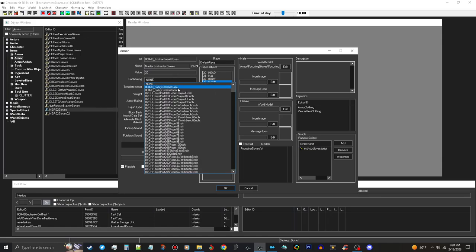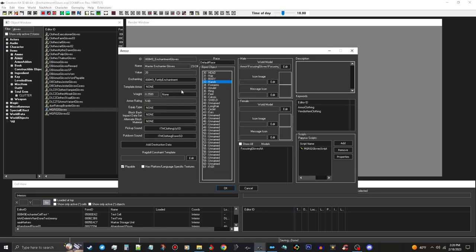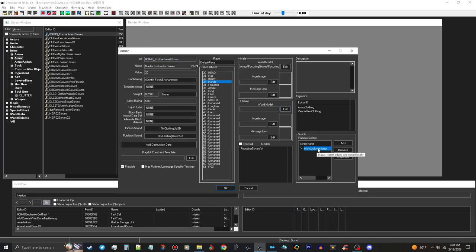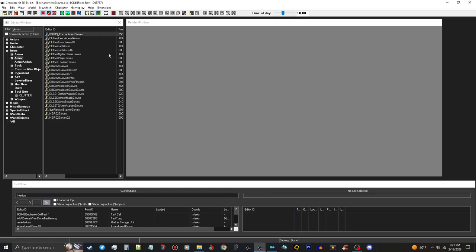Then choose our Fortify Enchantment - not the base, the Fortify Enchantment - just like that. Armor rating doesn't really matter, weight doesn't really matter. Make sure they're playable and there's no magic disallow script. Make a new form and then open it back up to remove any leftover script. In the description field, put 'Increases Enchanting Skill'. Push OK and save.